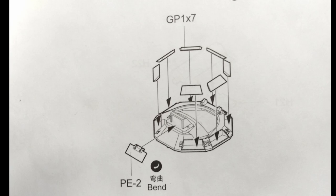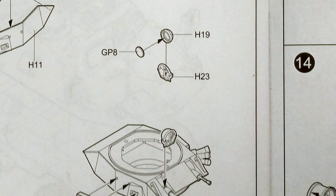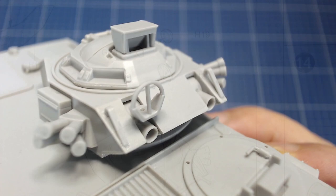Step 12 has us attach clear lenses on the Coppola. We'll have to paint the Coppola and lenses prior to assembly so we'll leave these clear parts off for now. There is also a clear lamp lens that goes onto the gun lamp — we'll leave this off since we'll have to pre-paint the light's interior reflector before installing the clear lens. Once assembled the turret looks fantastic.